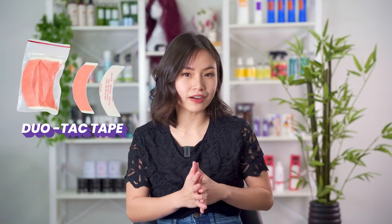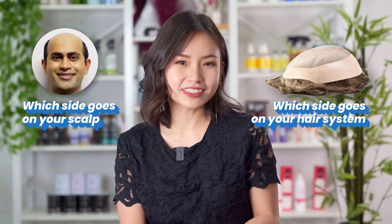The Duo Tack Tape is the only tape that provides both the red and blue sides. So if you do decide to go for this one, be aware of which side goes on your hair system and which side goes on your scalp.